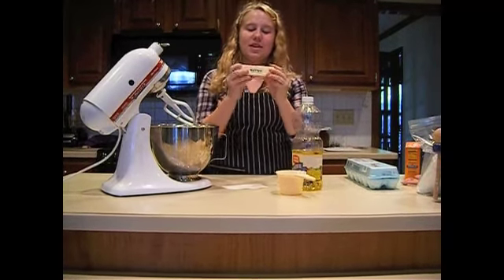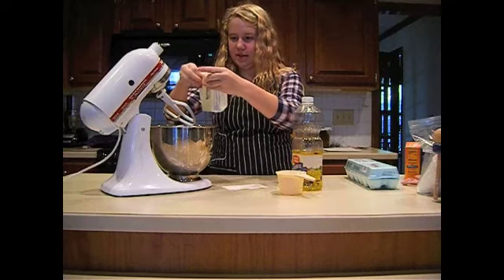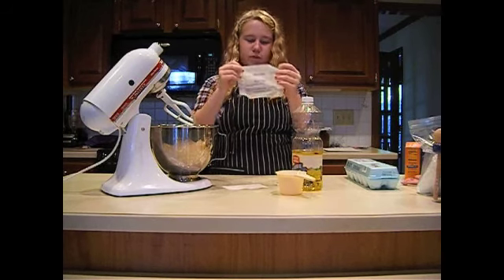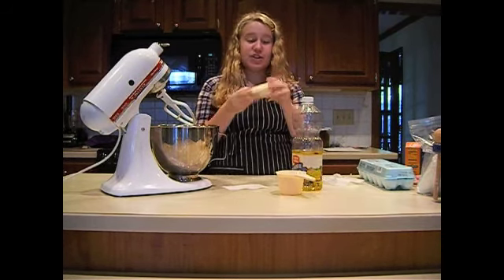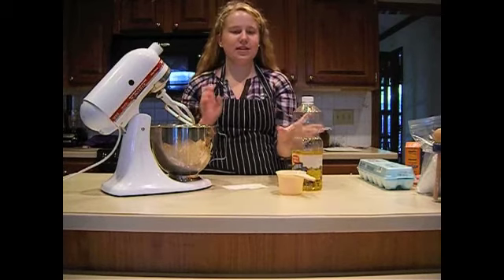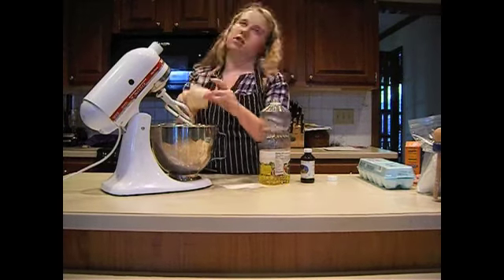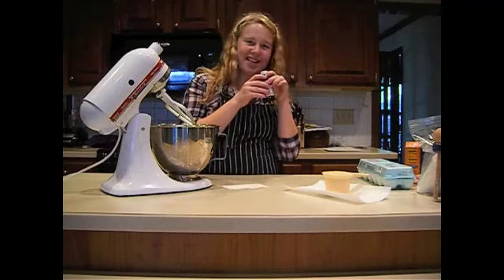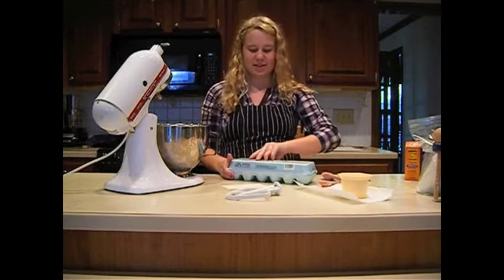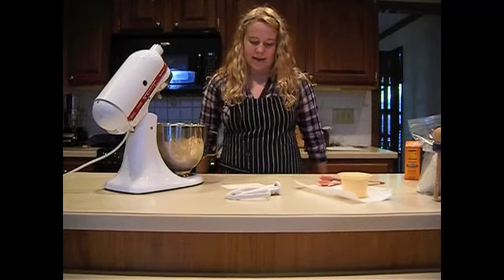Take your butter out of its packaging and dump it in the mixing bowl. One stick of butter is a half cup — make sure that it's softened. Next, add in the vegetable oil, one cup. Now add your one teaspoon of vanilla. And now you crack your two eggs. Then you mix.